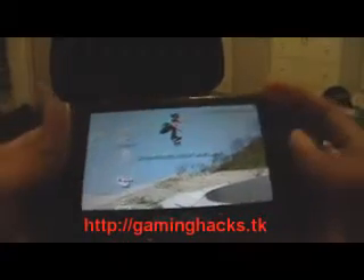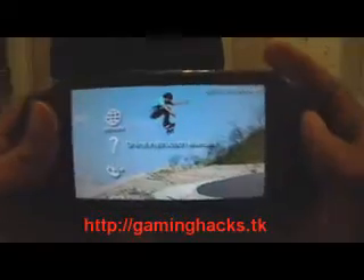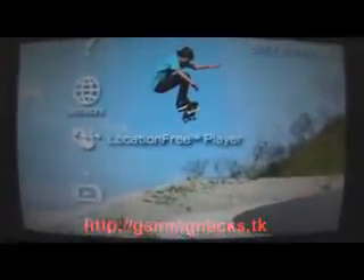As far as it's concerned, everything works on here except for the Location Free. But it has all the features of 1.5.